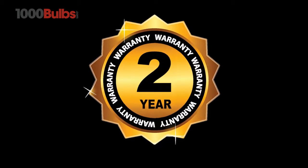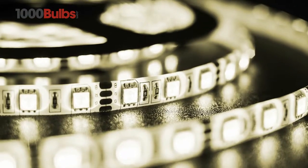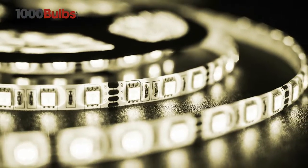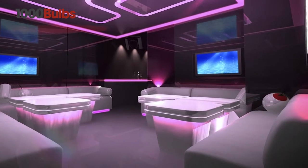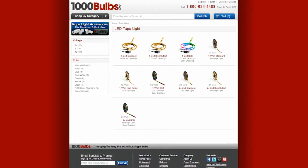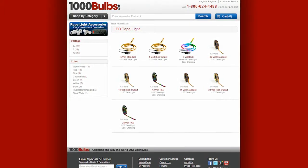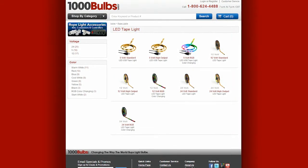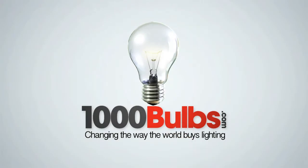2-year warranty, and a minimal 5-volt power draw, USB-powered LED Tape Light Strip from 1000Bulbs.com are versatile, reliable, and built to last. Purchase your USB-powered LED Tape Light Strip today at 1000Bulbs.com and let your imagination soar. 1000Bulbs.com, changing the way the world buys lighting.